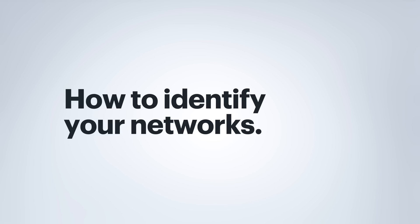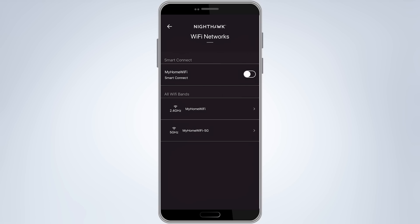When you go to connect a device that supports both 5 and 2.4 gigahertz — which most modern laptops, smartphones, tablets, and even game systems do — you're going to see two networks related to your dual-band router. For example, if you named your network MyHomeWiFi, you'll probably see in the list of available networks MyHomeWiFi, as well as MyHomeWiFi 5G, or something similar.